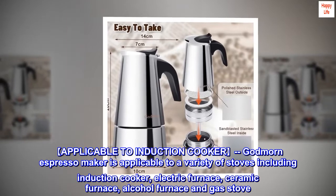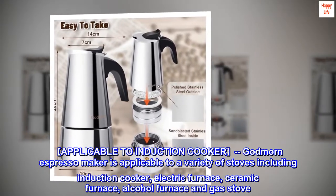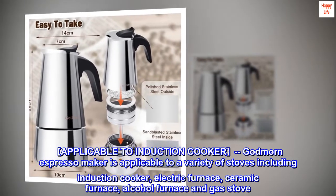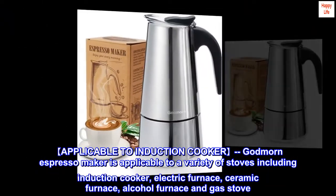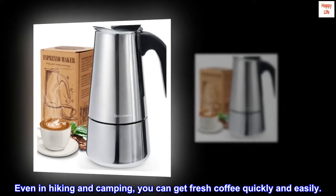Applicable to Induction Cooker. Godmorn Espresso Maker is applicable to a variety of stoves including induction cooker, electric furnace, ceramic furnace, alcohol furnace and gas stove. Even in hiking and camping, you can get fresh coffee quickly and easily.